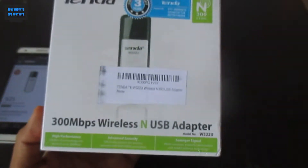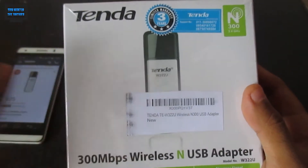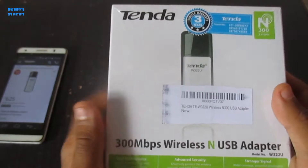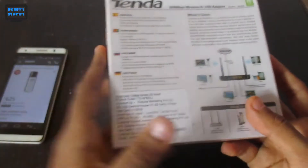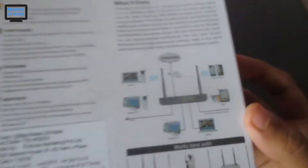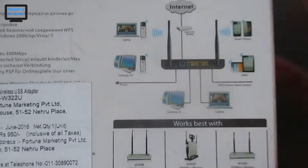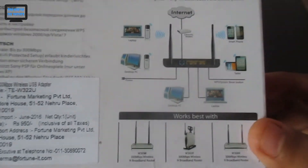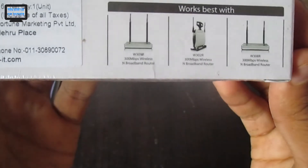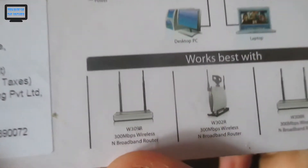I will be giving the purchase link in the description so you can go there and buy it. I hope you get it at the offer price of 625, but I don't think the offer lasts long. The manual shows some settings for connecting to a router, and it works with some of their own Tenda routers listed here.